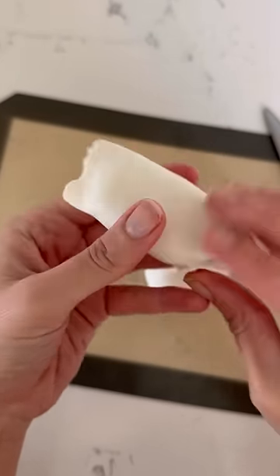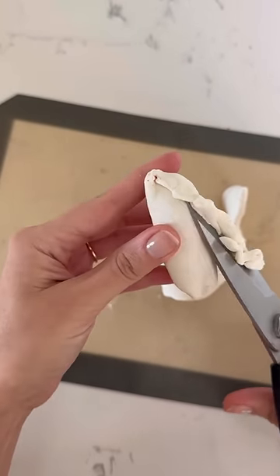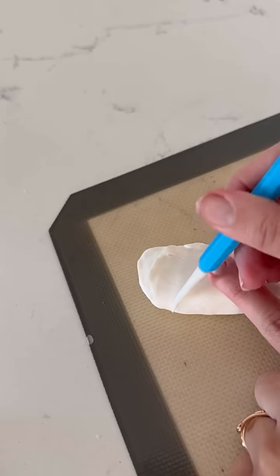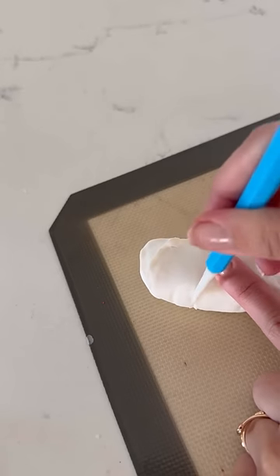I started with all the minor details. The best part of hot wings is they are never the same — they all look different from each other — so it didn't have to be perfect. But I did get a picture of hot wings just to have a reference as I molded everything.